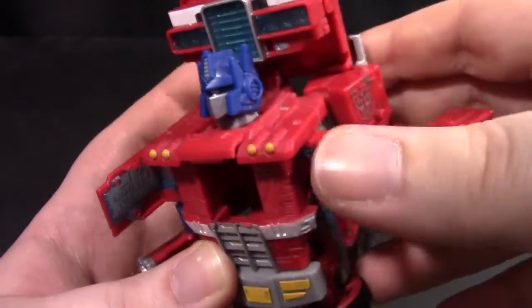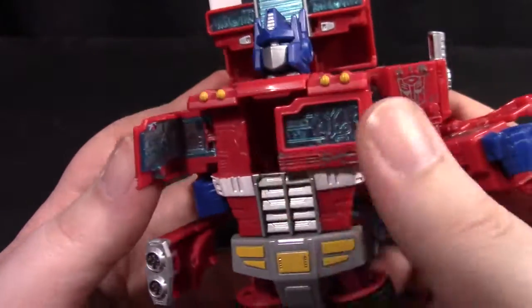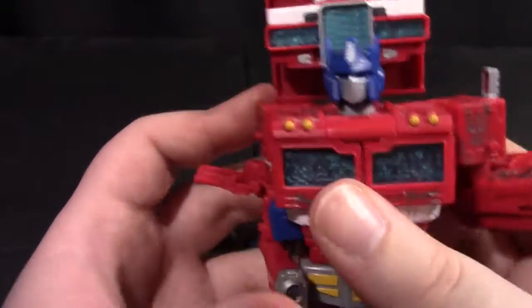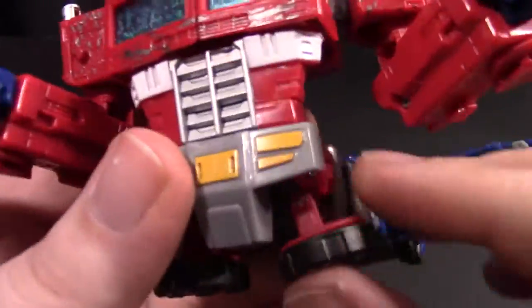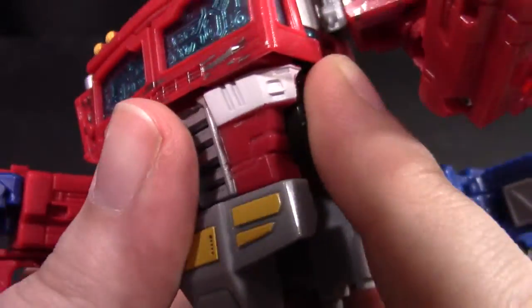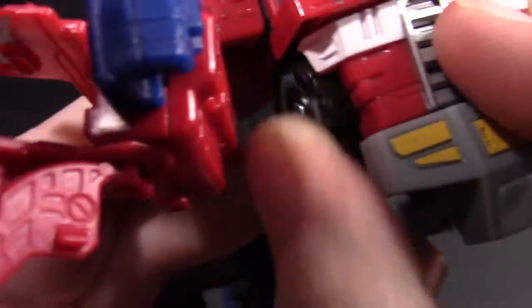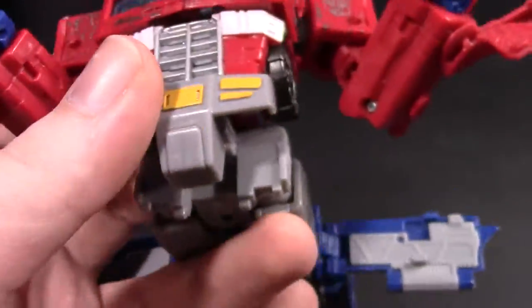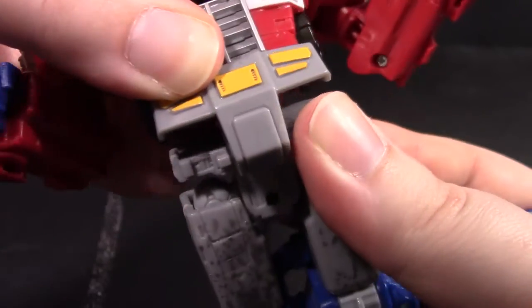Take the arms and just bring them out to the side, then bring them all the way out. Close up the chest panel, bring that down a little bit, out and out. Take the wheels and they will just accordion up into there — just like that — and they fit in nicely there.